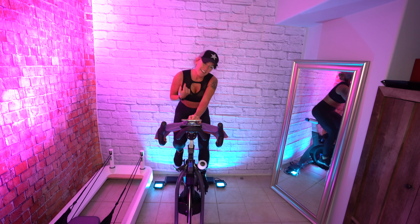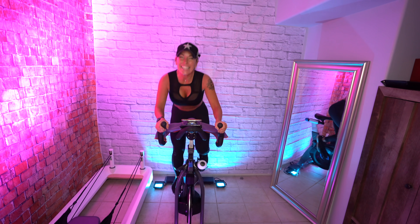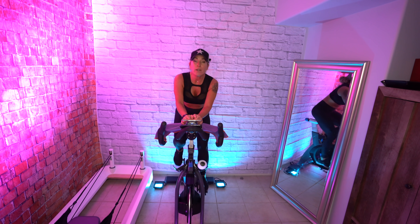Turn it up — eight up, go! Eight — that's it, down. Four up, four down, let's go!